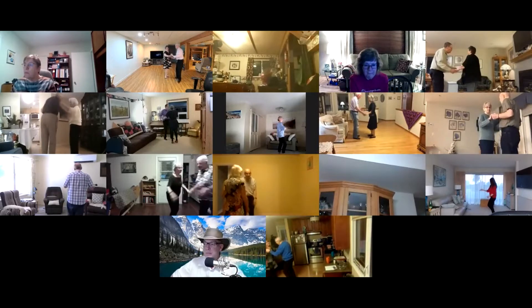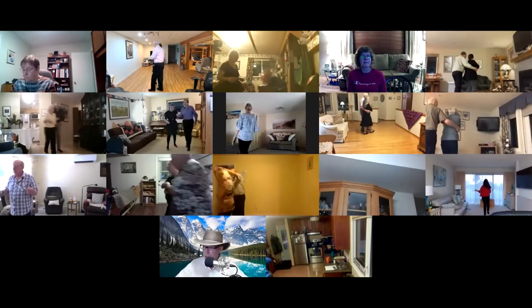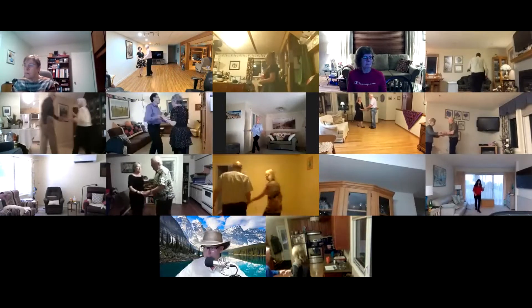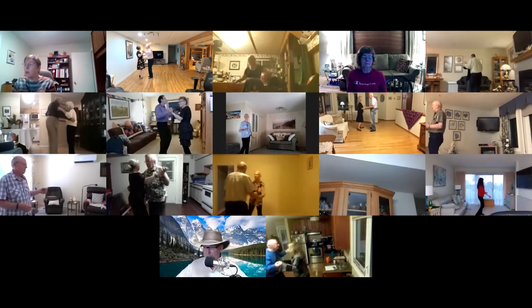Waltz away to reverse, forward wrap, forward waltz. Ladies roll across, twinkle through twice. Side draw touch left and right, left turning box.